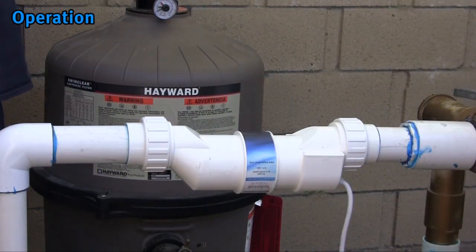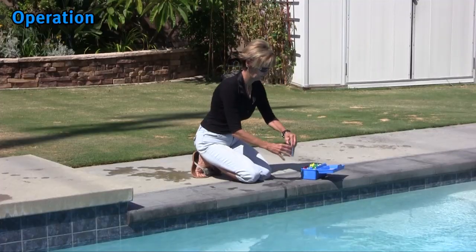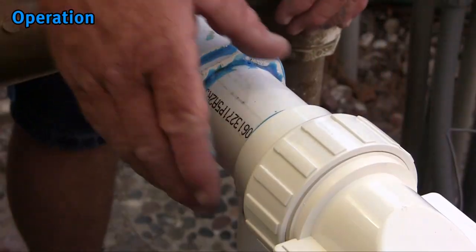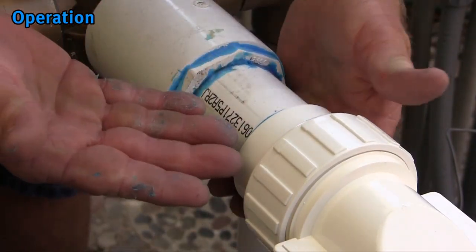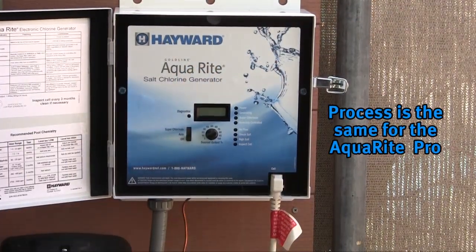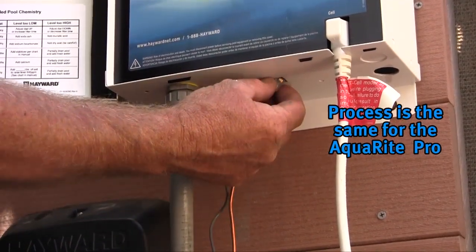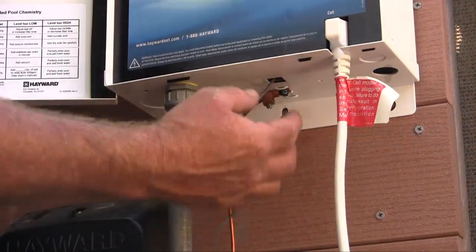Now that the turbo cell and flow switch have been installed, along with the system having been wired and the chemistry balanced, it is time to activate the circulation system to check for any leaks. If no leaks are present, open your salt chlorinator's door and plug in the turbo cell cable where it is labeled 'cell.' Then plug in the flow switch under the cabinet, just as if plugging in a telephone cable.